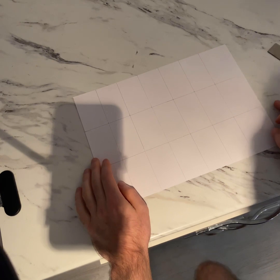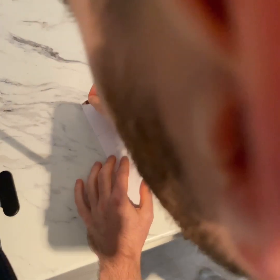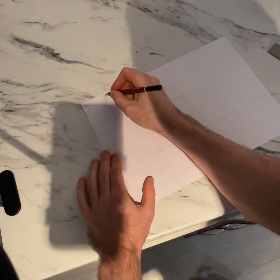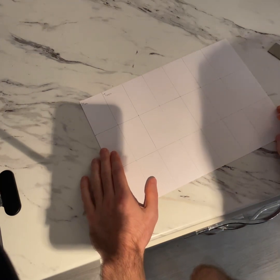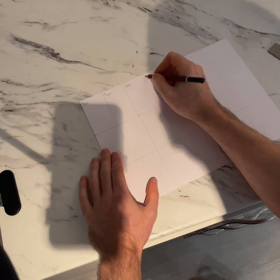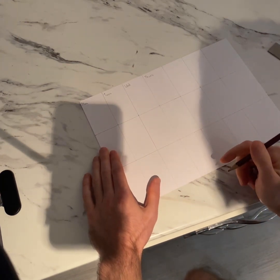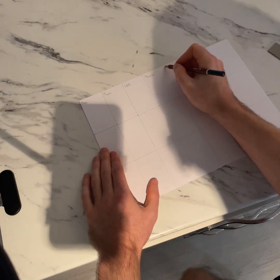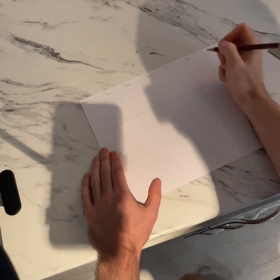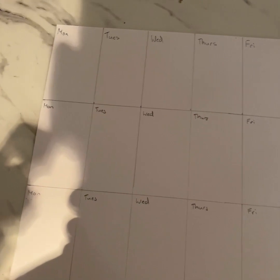Monday — what do you think that would be shortened? It's usually Mon, M-O-N. Tuesday becomes Tues, T-U-E-S. Wednesday becomes Wed. Thursday becomes Thurs. Can you see what we're doing every time? We're just cutting off the 'day' at the end. Friday becomes Fri. Saturday, I'm shortening to Sat. And Sunday, I'm shortening to Sun. Then I repeat that for the rest of the calendar. There we go — I've got all my days in.